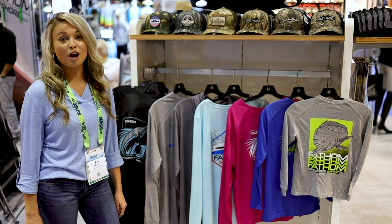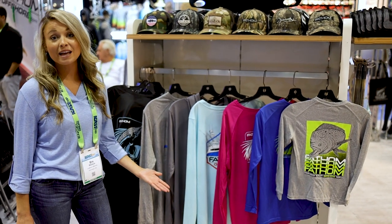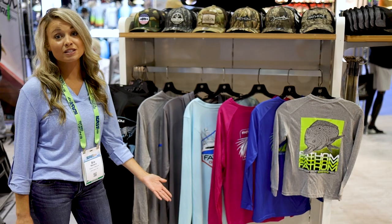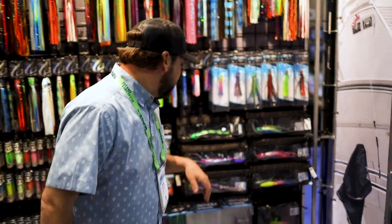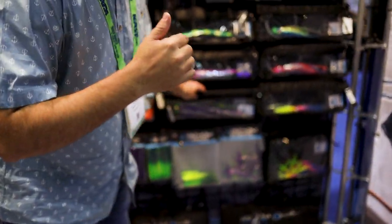Another new product we brought to the show this year is our new line of performance shirts. We've got men's, women's, and children's options. These are perfect for a long day on the water. If you're looking to add something to your meat fish spread this spring, come check these out — you should start seeing these in tackle shops here shortly.